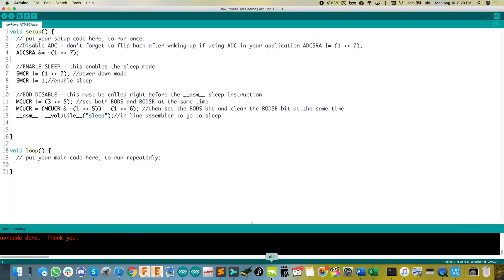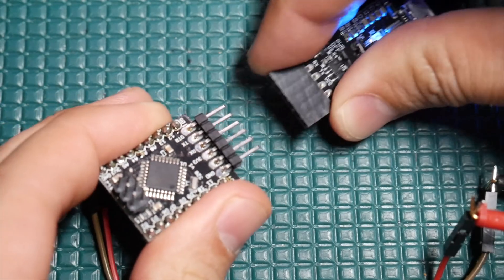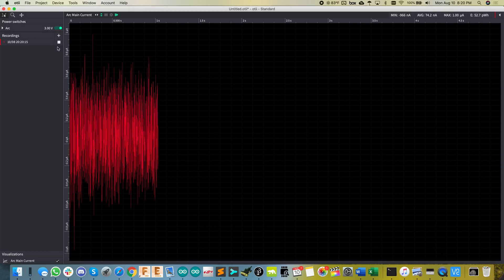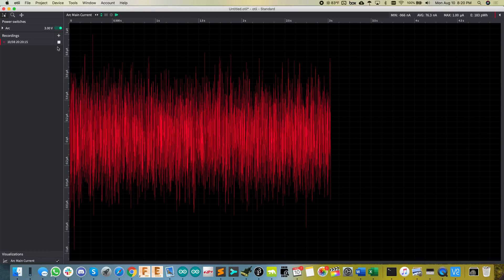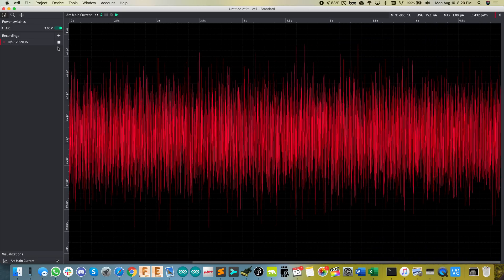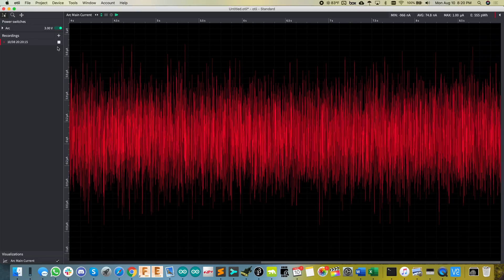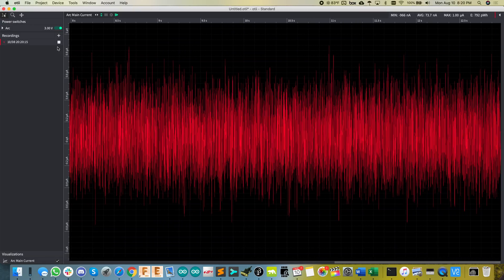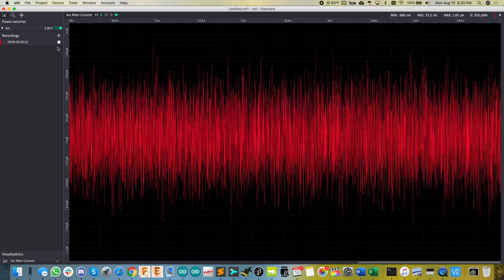I'll upload this code real quick. Okay, that's done. I'm going to remove the USB to serial converter and let's look at this sleep current. I'm going to reset this, and you see the average current is like 75 nanoamps — so extremely low. That's our baseline: under 1 microamp, obviously. Very good sleep current.